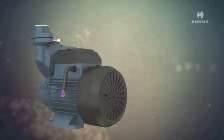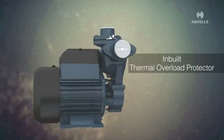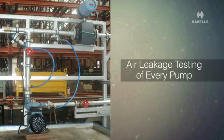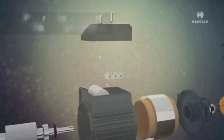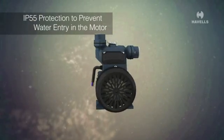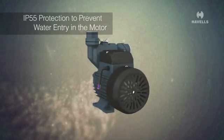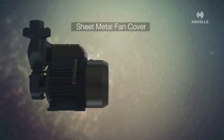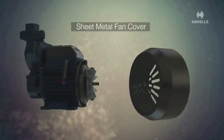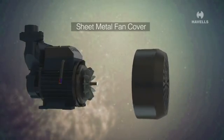In-built thermal overload protector to prevent overheating of motor winding. Air leakage testing of every pump to ensure proper sealing of all joints in the pump. IP55 protection to prevent water entry into the motor.